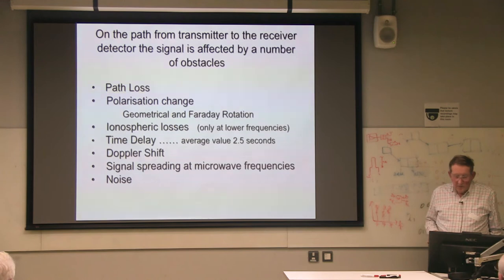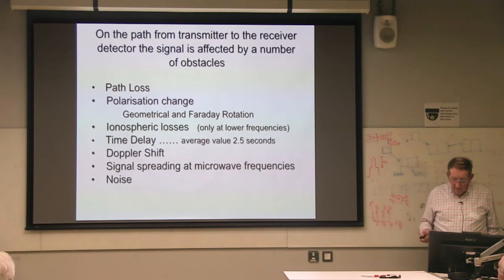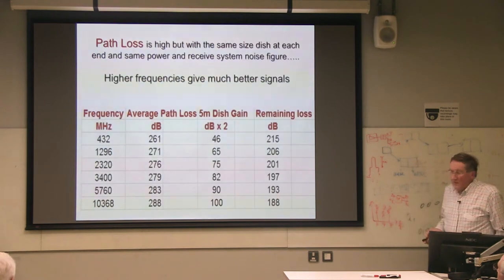Path loss — which we'll talk about in a moment. Polarization change. High-risk rate losses: we can forget about that because we're talking about microwaves, it really doesn't happen there. Time delay — we know what that is. We're going to talk about Doppler shift and spreading, and finally, of course, noise.